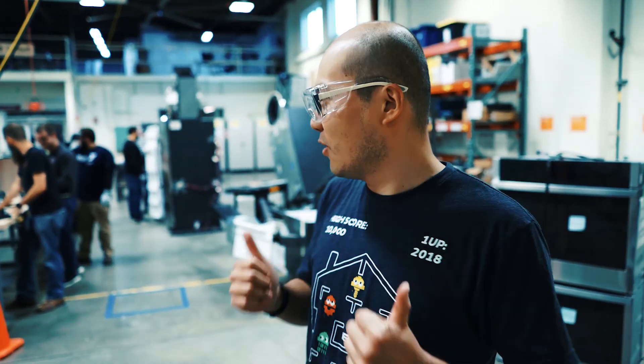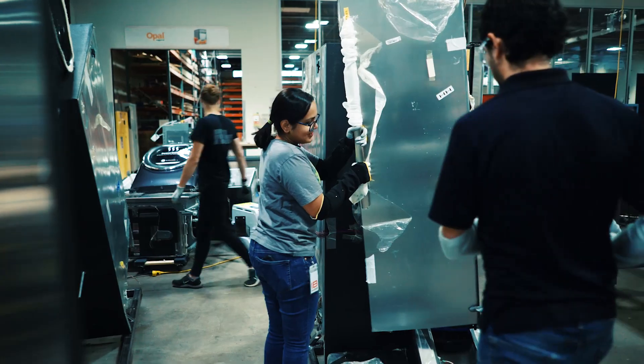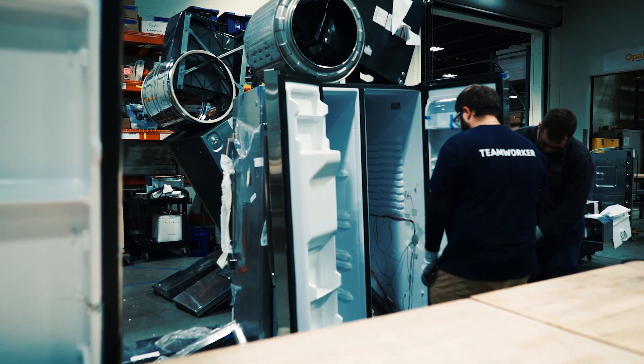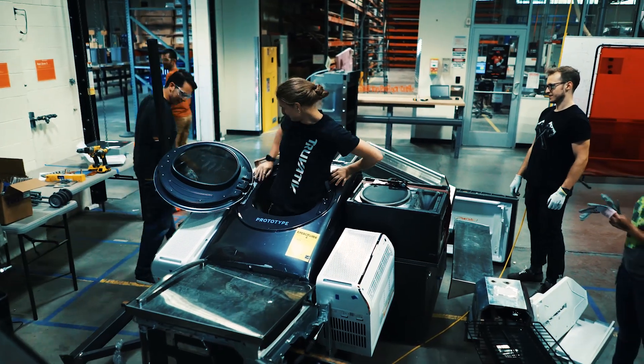We are at the First Build, which is probably the most awesome makerspace in the world. Behind me is what we've been working on for about a month. Right now the guys are helping us work on two legs — you can see the legs are big bridges — and the chest is right here. Today we're going to put the chest on top of the legs and you'll see the big picture.